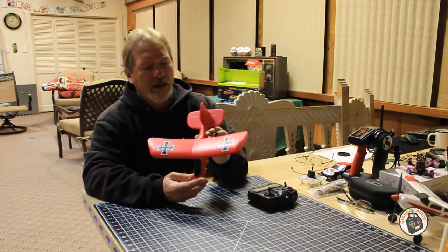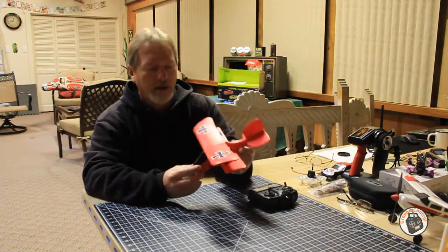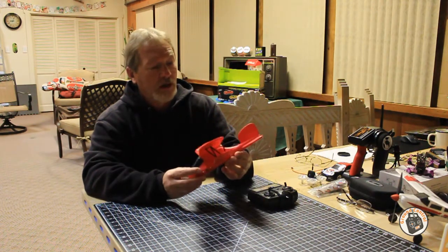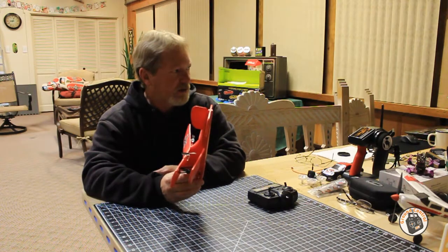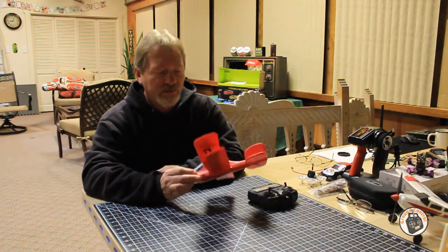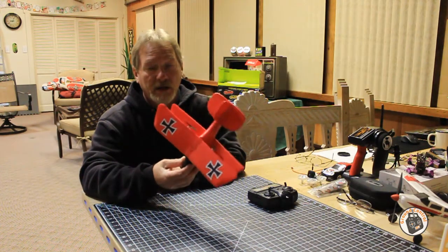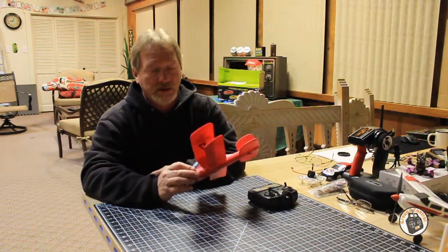You'll be able to see enough video footage of this flying - it's a great flying little plane. Last time I checked, it was less than $25 for this ready-to-fly plane, and the kids will get a lot more fun than that $25.